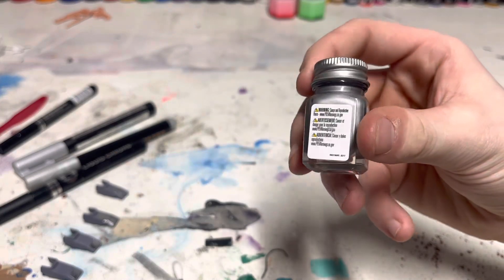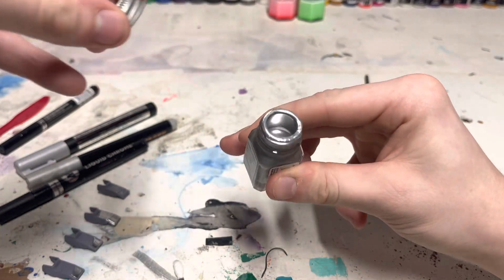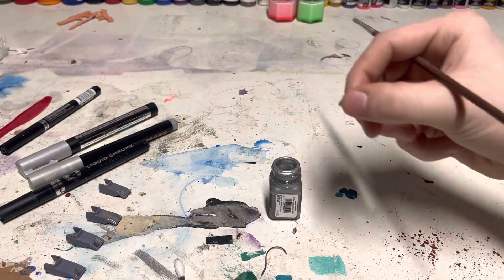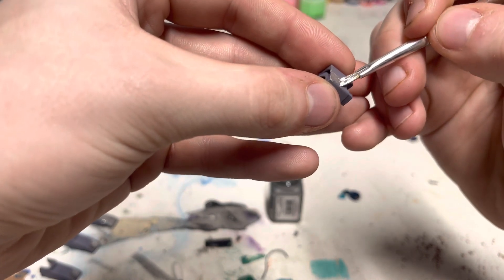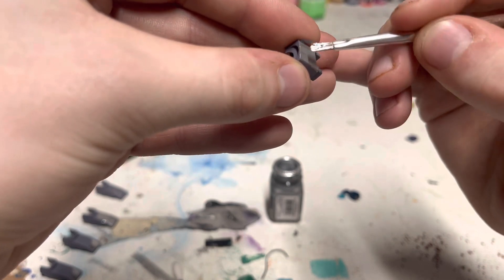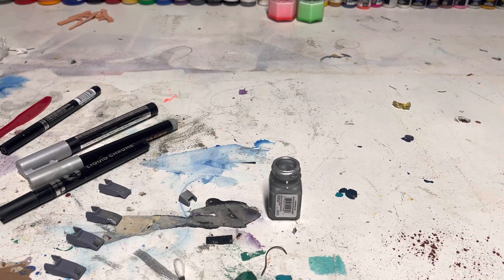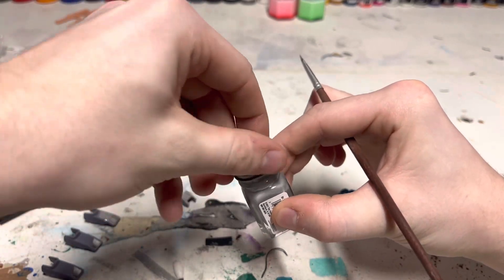This last one is the Testers Enamel Silver — I think it's part of their metallic line. Get this open. Look at that — it's pretty nice. Do this in a well-ventilated area. I believe my area is well ventilated, but don't be like me. Look at that — that is real nice. Again, a super cheap way to do this.